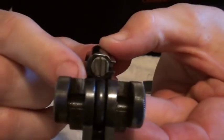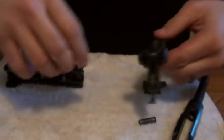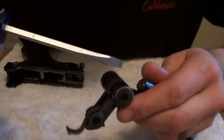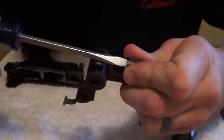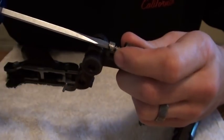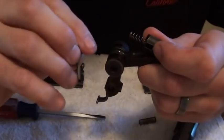It's held in with this guy right here. It's under tension, so be careful when you remove it. Let's get a screwdriver — push in, and a quarter turn, and release. Just like that. There's the plunger right here.